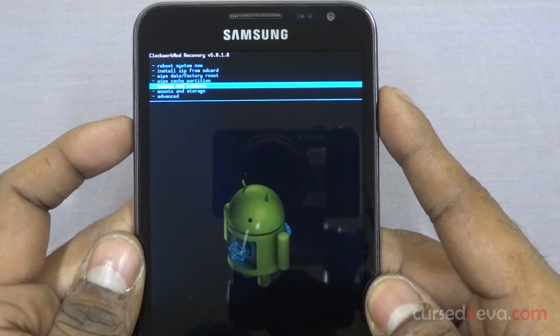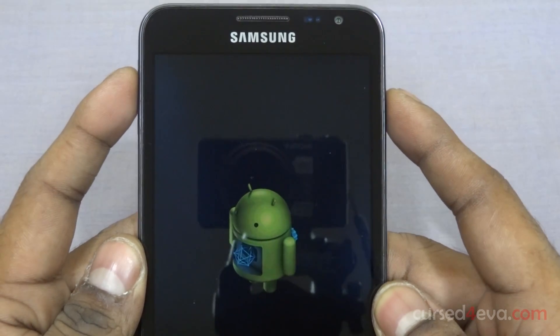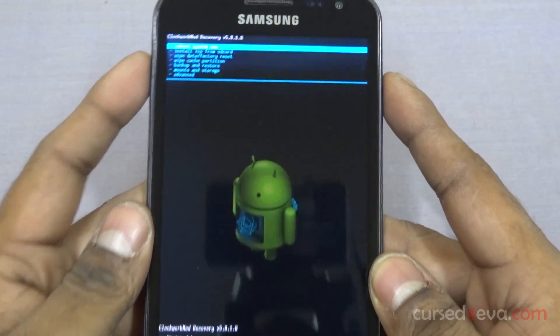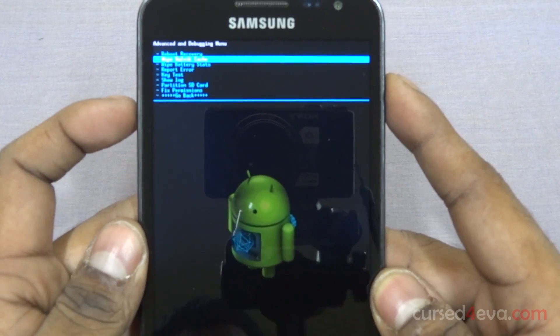Now go down to 'Wipe cache partition,' and then go into Advanced and wipe down the Dalvik cache as well.